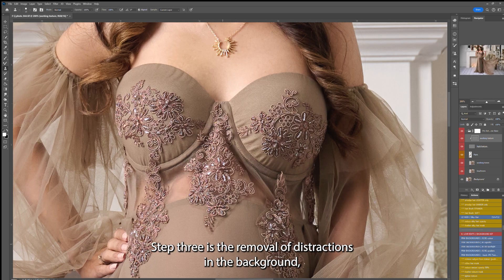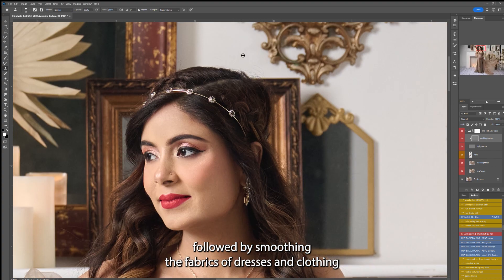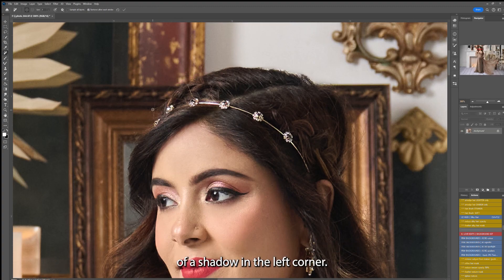Step three is the removal of distractions in the background, followed by smoothing the fabrics of dresses and clothing if necessary, and any other needed touches like the removal of a shadow in the left corner.